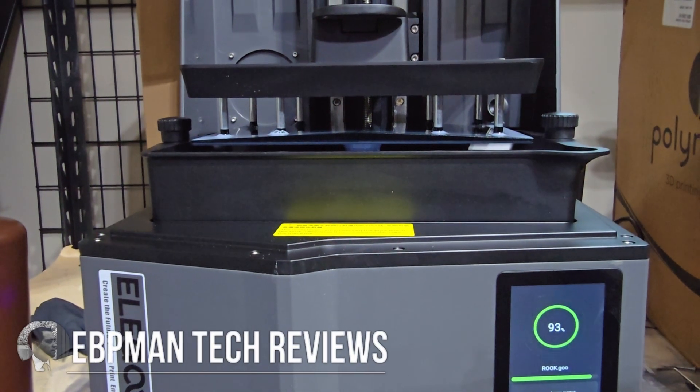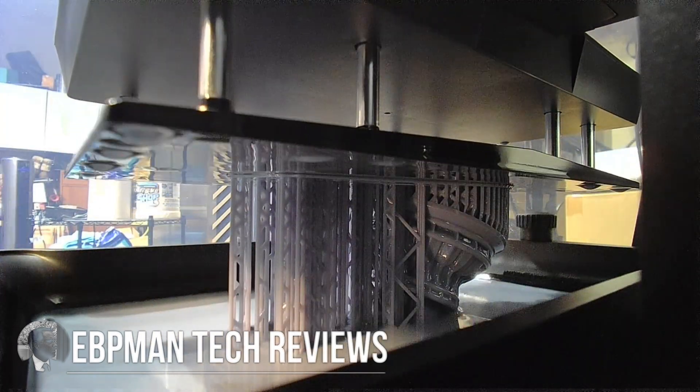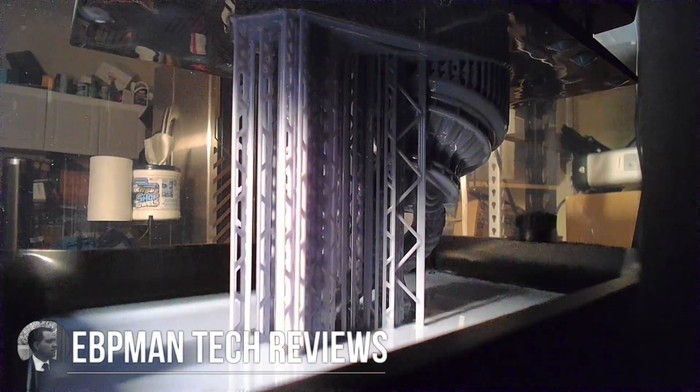Hey guys, now in today's video we're going to be taking a look at the brand new, just announced Elegoo Saturn 4 Ultra. This is a resin printer that has fantastic quality and is super fast to print. You can create fantastic models like this.